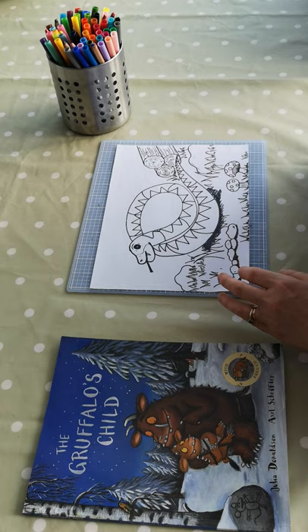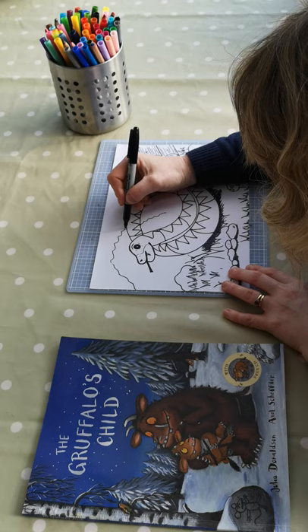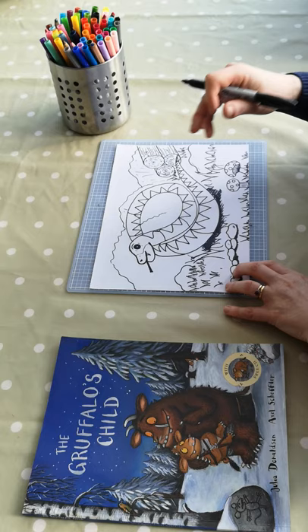And then into the background, we will put some suggestion of trees. Bringing them through that shape there — sort of in the distance, we have these trees. We're just going to do some very light lines, because we don't want this background to over-dominate the snake in the middle of the picture.